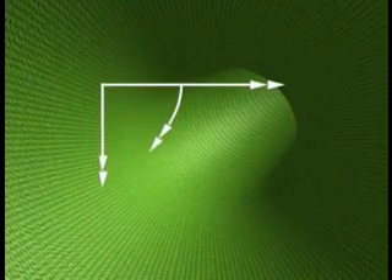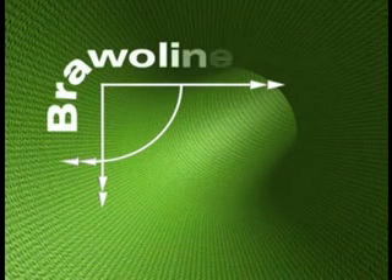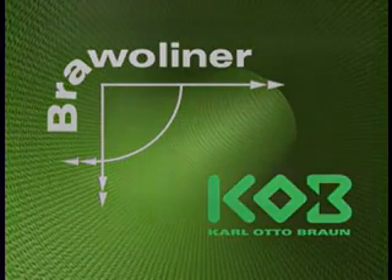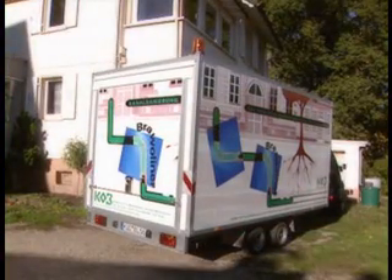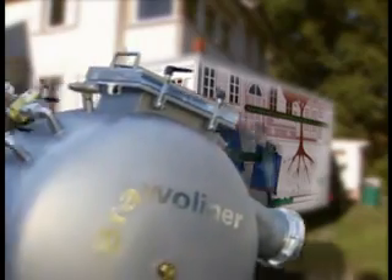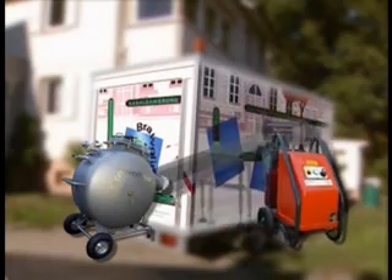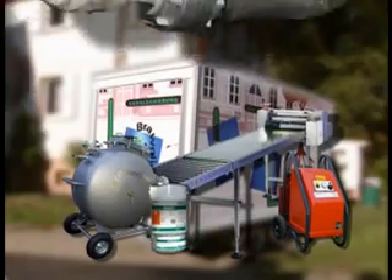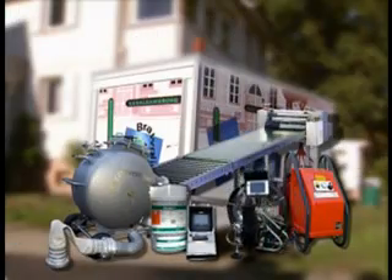The Bravoliner repair system from KOB. Bravoliner allows for quick, cost-saving and crease-free repairs of sewer pipes with angles of up to 90 degrees. The most important components of the Bravoliner installation equipment are the inversion drum, the heating module hotbox, and the impregnating plant. The well-coordinated assortment of equipment and components ensures an optimal application of our Bravoliner products.